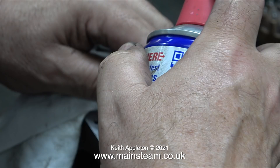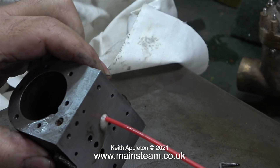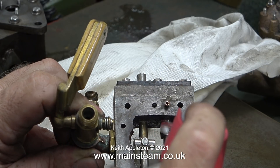Blocked with what, you may be thinking. Well, it's either rust or the sealant that is a bit prevalent in this engine. I tried the compressed air line and that didn't move it, so I resorted to the nozzle of a tin of WD-40. If this doesn't work, I have a serious problem. So what is the problem?